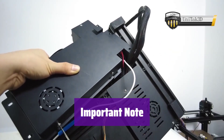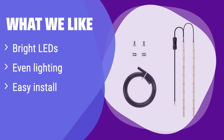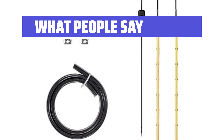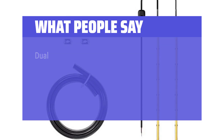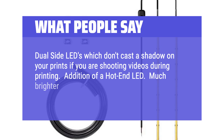This light is best suited for printers with a build area no larger than 220mm x 220mm — for larger printers it may not provide sufficient illumination. What we like: this kit provides even, bright illumination of your print bed, and the dual-light design eliminates shadows and improves visibility. If you want better visibility during night prints, this is a simple and effective solution. What people say: This is literally a complete kit with two LED strips with an inline switch, black wire rubber retention strip, an LED light for the hot end, manual, and T-nuts and bolts. Very easy to install on the Ender 3 S1. Dual-side LEDs don't cast a shadow on your prints if you are shooting videos during printing. Much brighter than the single LED overhead version.